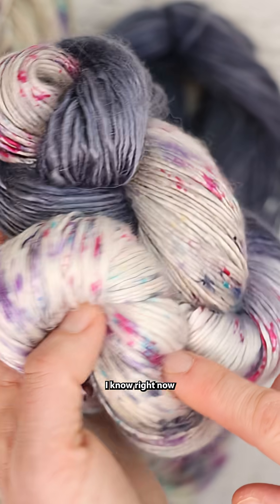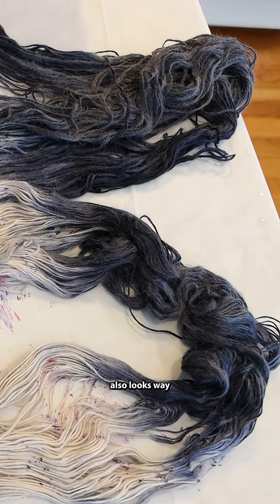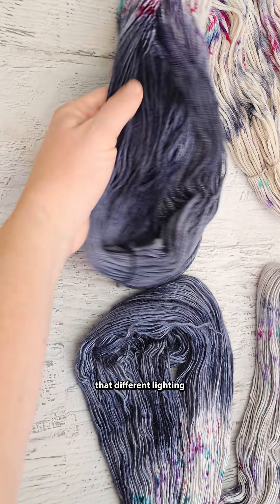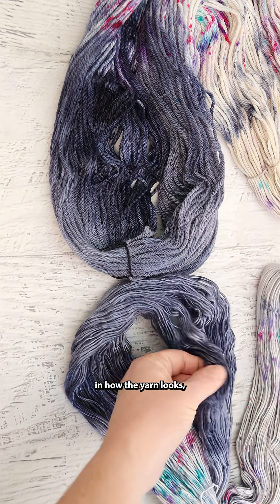Barely. I know right now I'm focusing more on that gray platinum color, but the blued steel color also looks way less saturated once it's dry than it was when it was wet. And I think that different lighting can also make a difference in how the yarn looks.